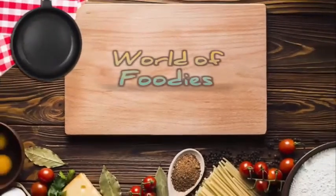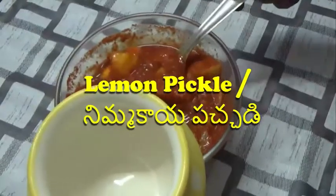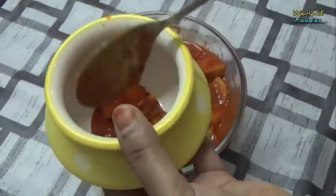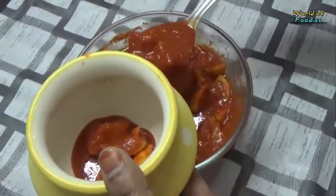Hi everyone, welcome to the world of foodies. Today I am going to share a lemon pickle. A typical Indian meal always consists of a lemon pickle and mango pickle. It is the most common one loved by many.